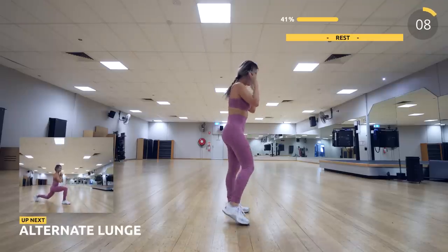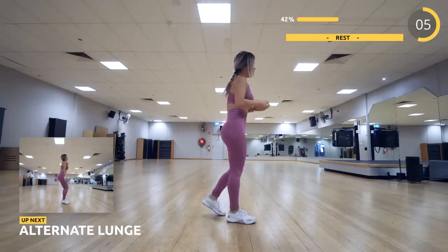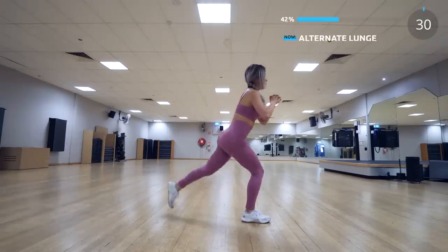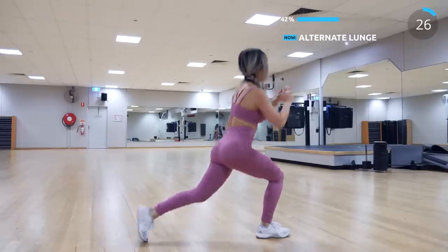Let's take a quick 10 seconds break and we're doing alternating lunges. You can also add a jump if you want — jumping lunges will definitely be more intense.